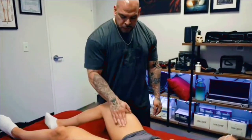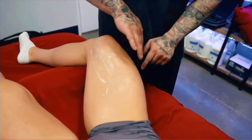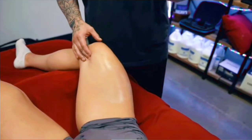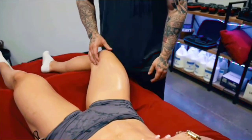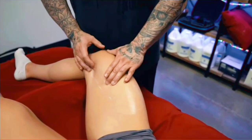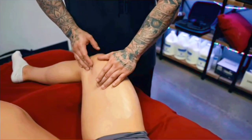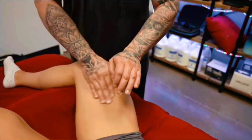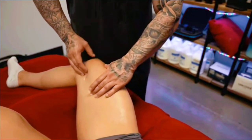We're gonna do some myofascial release on the quads. What I'm looking for here is contouring all the quad muscle groups from the medial quad to center and the outside. I'm looking for that gritty feeling — that's the fascia that gets really tight. We're just gonna try to smooth that out. Some people like to use lotion, some people don't. This can also be done with scraping tools, mostly stone, but to prevent bruising we're just gonna use the fingertips today.